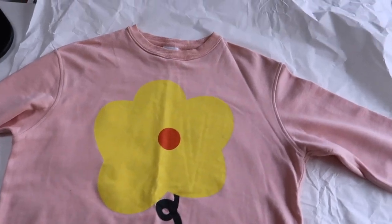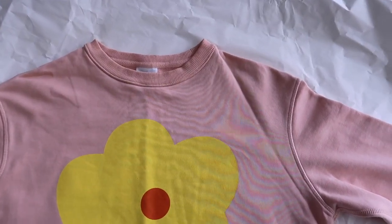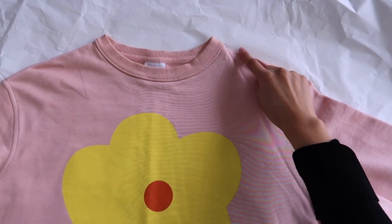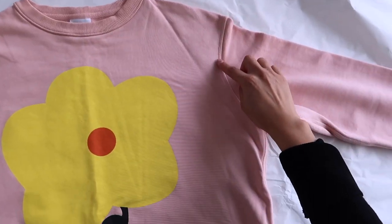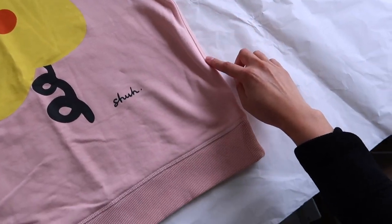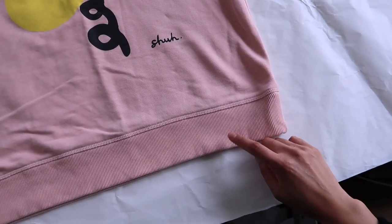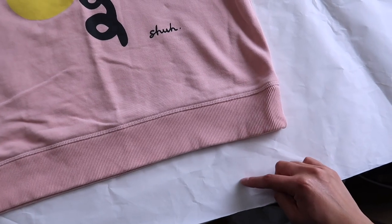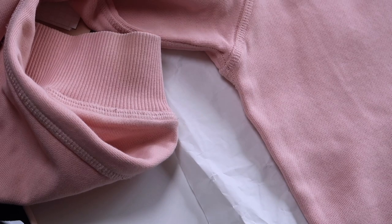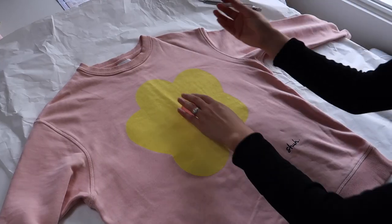To draft the pattern pieces you'll need to find a jumper you already have that fits the way this new jumper will fit. For this style I would recommend slightly oversized — you don't want it hugging your figure or too tight. The fabric doesn't really allow for that, so you want it to be like an oversized sweatshirt style. Once you have that we can start to trace off some of the main pieces.